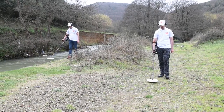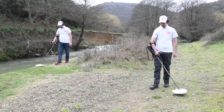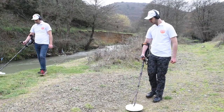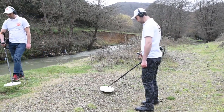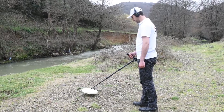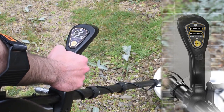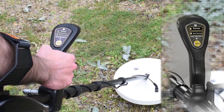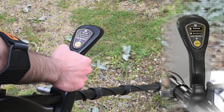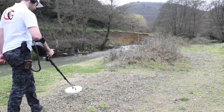Start the search by moving the device left and right. When a precious metal signal is picked up, the device will make a continuous beep sound and then a green indicator comes on. There is a precious metal in this place — the drill point was accurately identified.